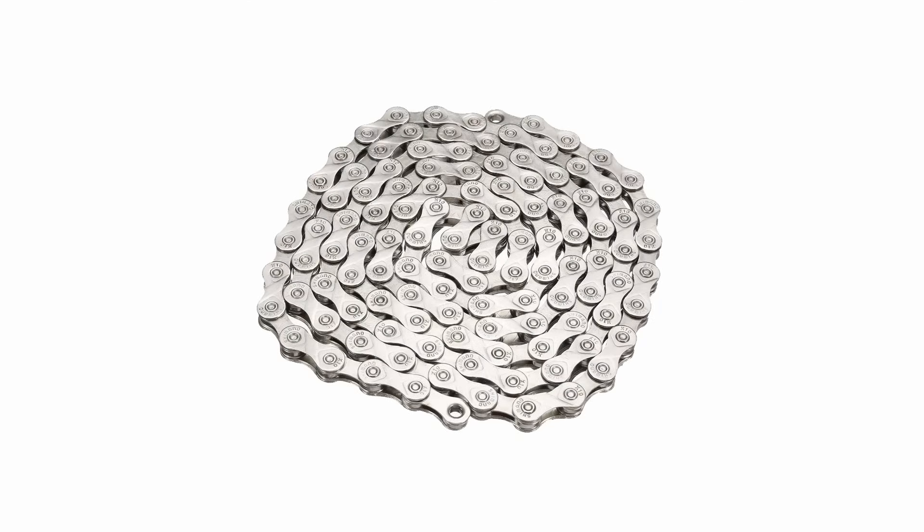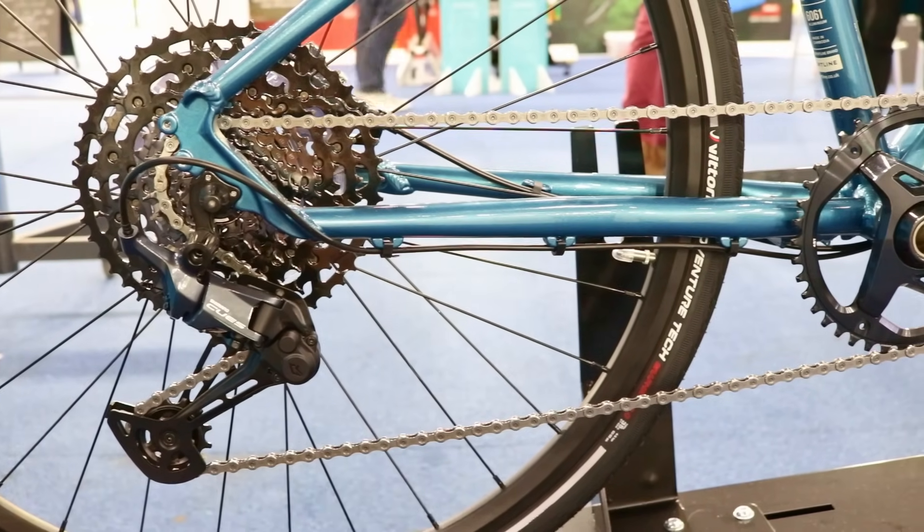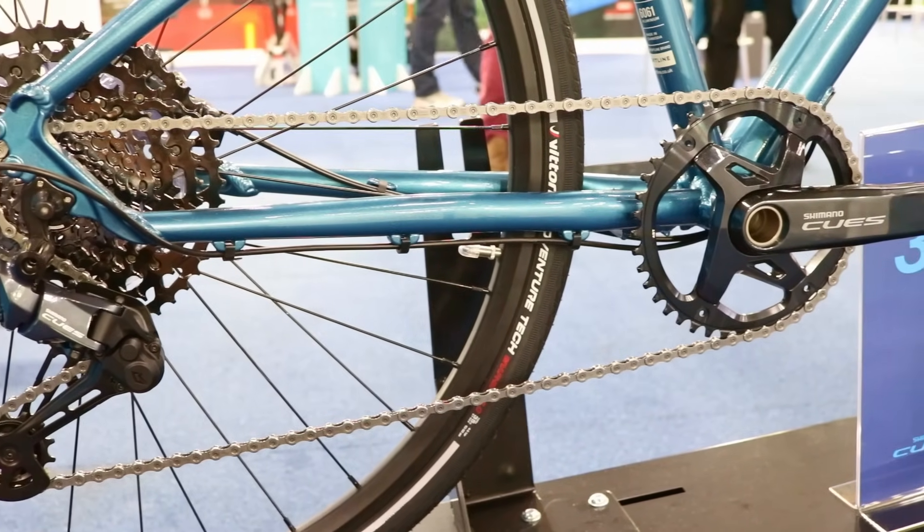Although the bicycle chain might look like a simple loop of metal links, it is a highly specialized mechanical component, designed to efficiently transfer torque from the crankset to the rear wheel.